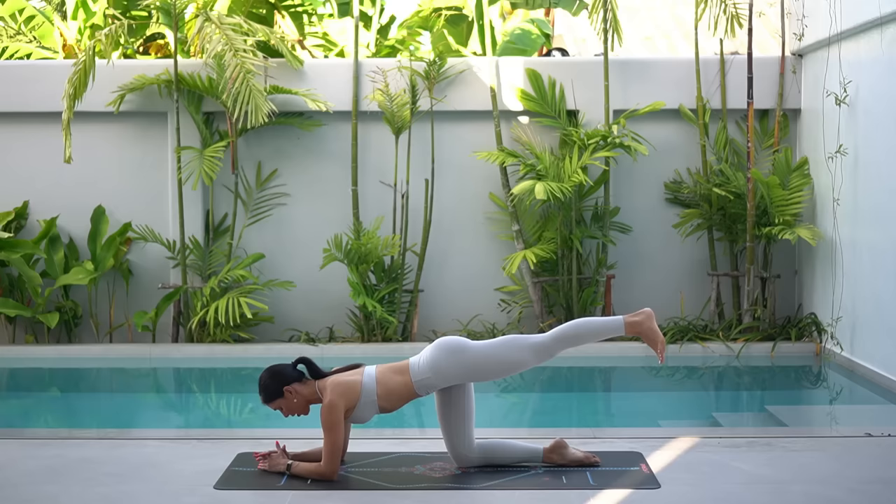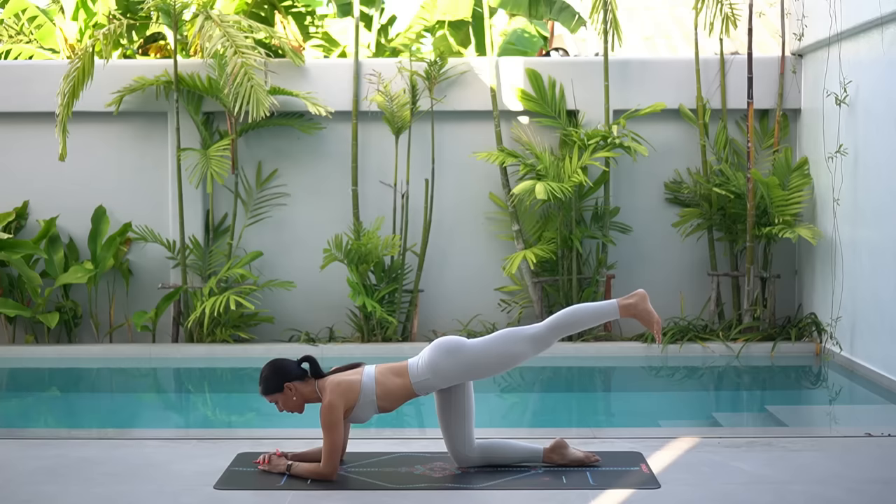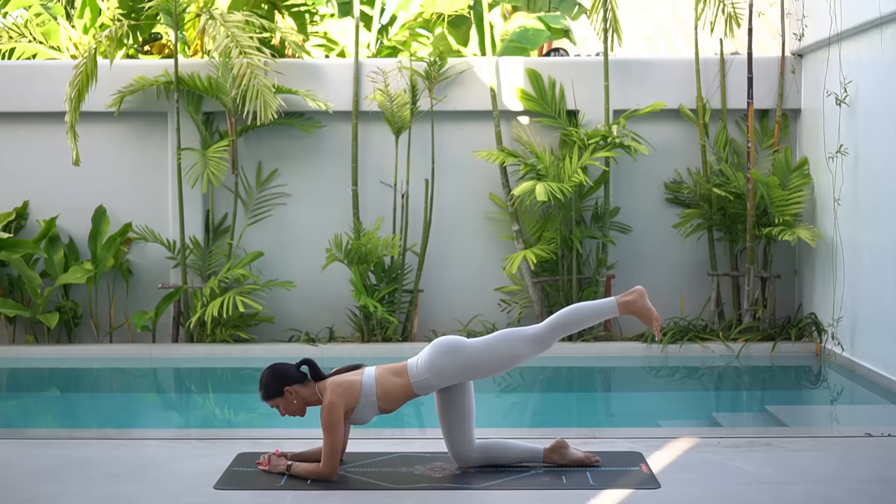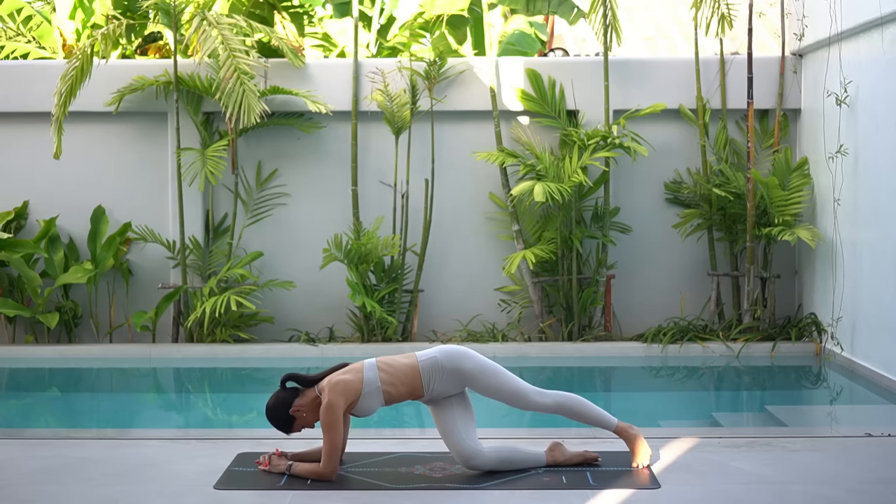Now let's just finish with pulses up and up. Really drive your heel up to the sky, but keep slightly tucking your hips under so that you squeeze that left glute a little bit more. Three more. Two and one. Well done.